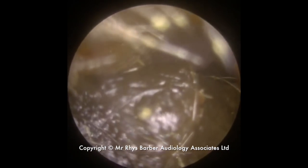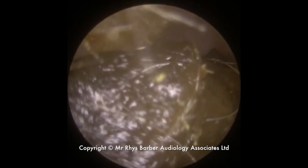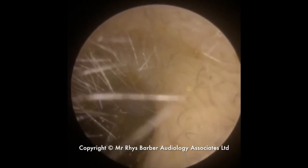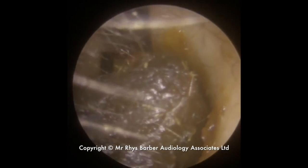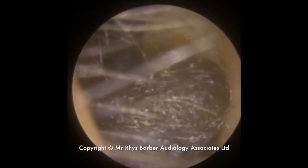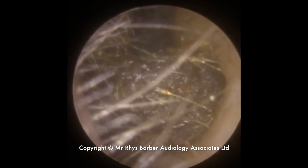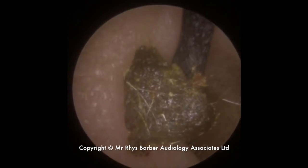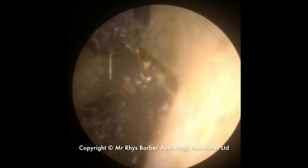You can see this gentleman has got some quite sticky wax — not completely blocking the ear canal, but just causing a few issues with hearing. Using the Jobson horn, you can see a little bit of wax on it because I've used it just to probe the wax first of all, just to see how sticky it is. The reason we're opting for the Jobson horn rather than the Zollner tube is because the wax is so sticky in nature.